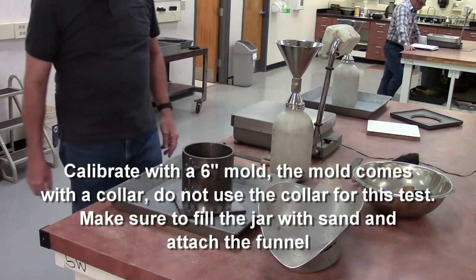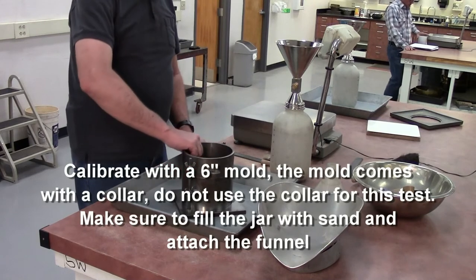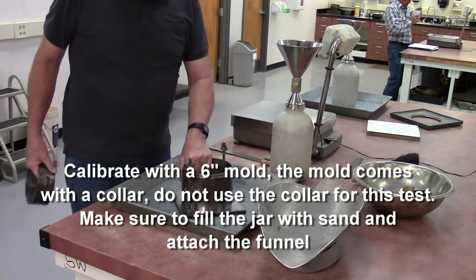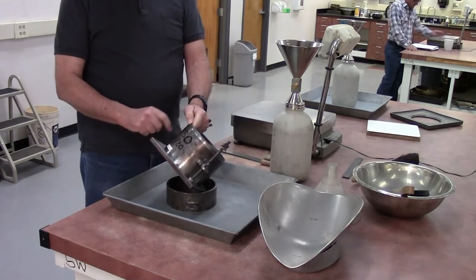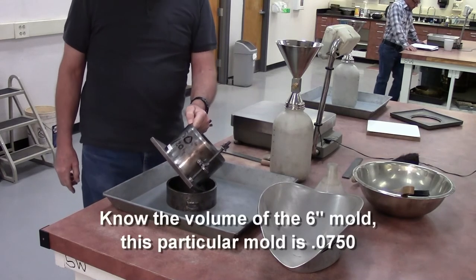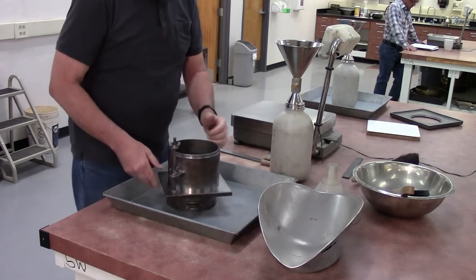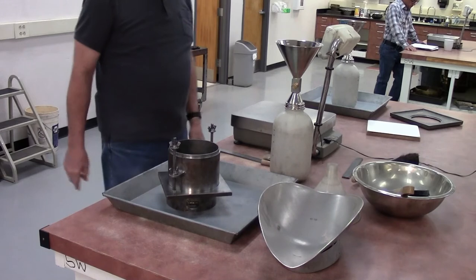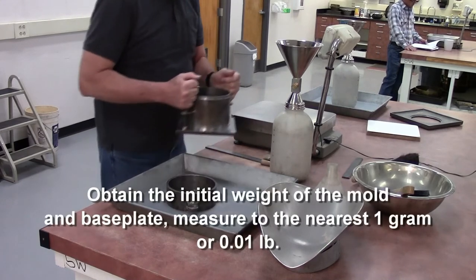We're going to have to have a 6-inch mold. The collar comes with the mold, but we don't use the collar for the test. We need to know the volume of the 6-inch mold — in this case it's written on the side: 0.0750. We need to get our initial weight of our mold and base plate and record that to the nearest gram.